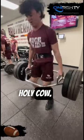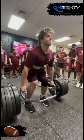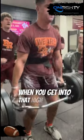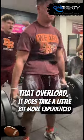And two: holy cow, can we teach how to strain, how to struggle, and how to seek that tension. Whereas with the barbell deadlift, when you get into that high rep range or that overload, it does take a little bit more experienced athlete.